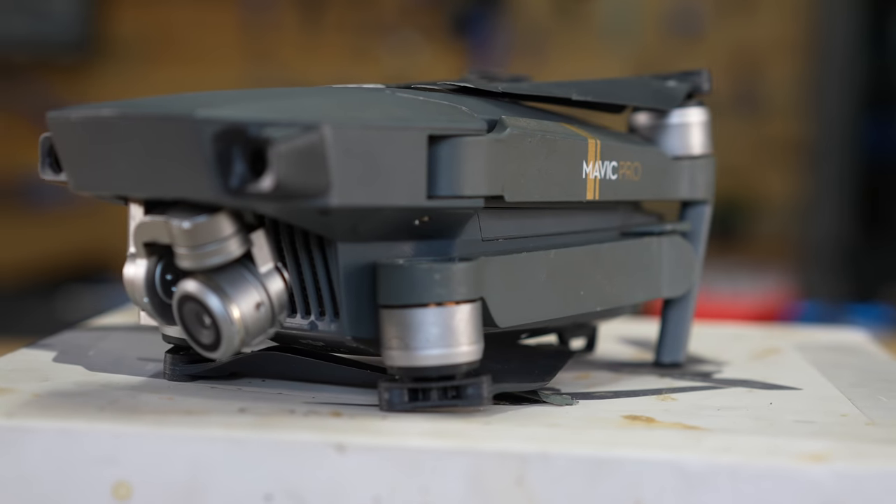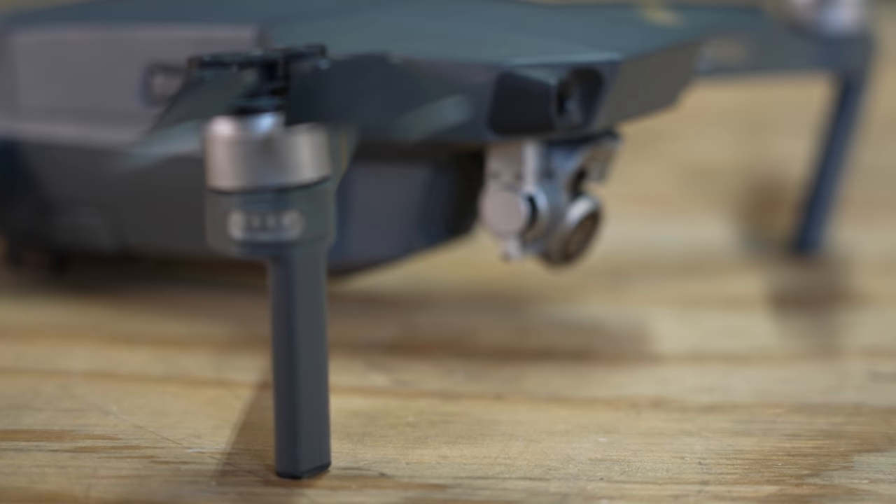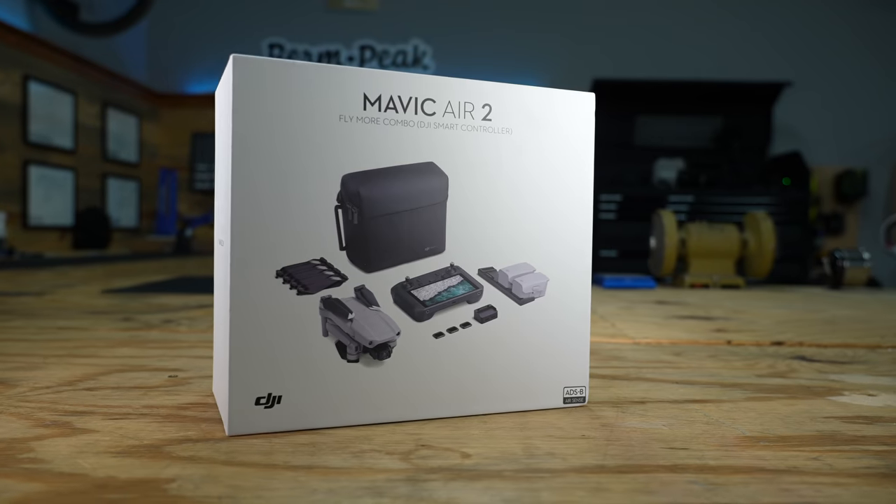Let's just give this thing a proper send-off. I want to do all the things I would be too afraid to do with it because I need my drone — I need it to get shots. It's a great product and that's why I got the new version of it. So let's check and see what we can do with this thing.